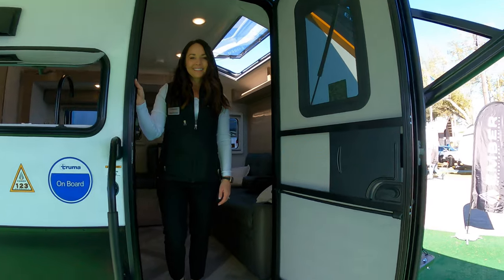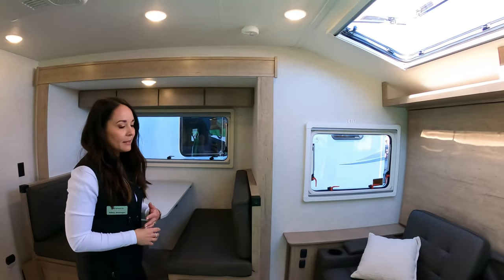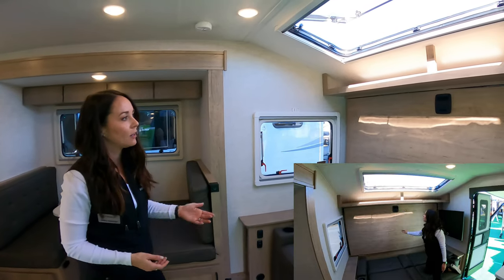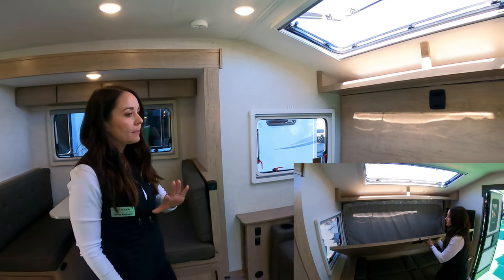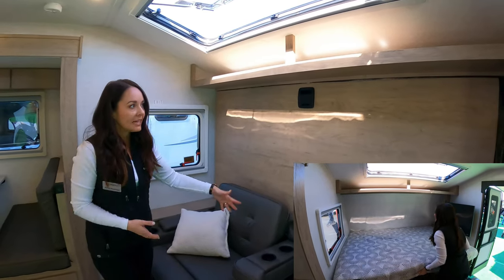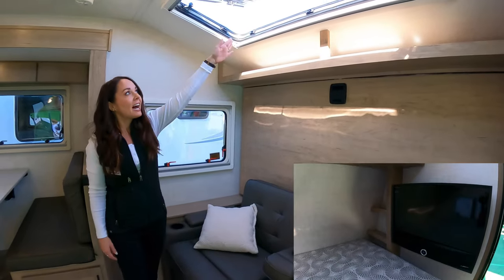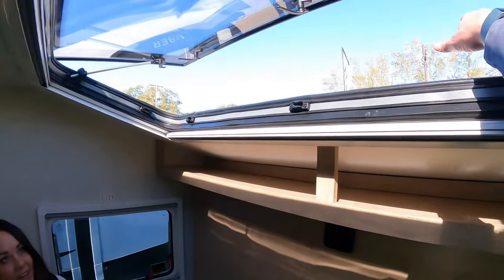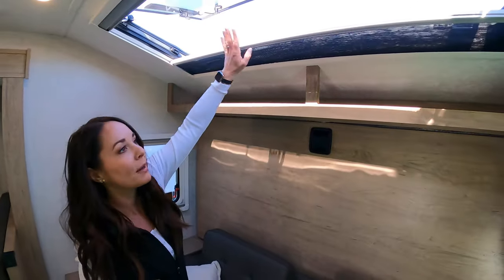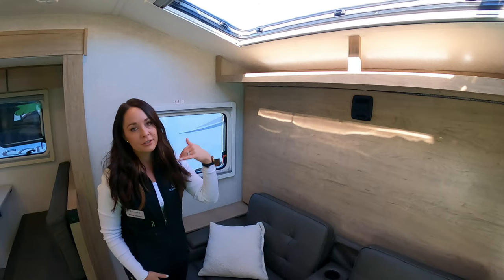So again this is a Murphy bed bunkhouse model — here in the front we have our Murphy bed. One of my challenges to the team was to clean up the Murphy bed and make it simple, so we came up with an easy one-handed latch system. The sofa folds down, the bed comes down, and you get a true residential queen. Up top we added our stargazer skylight — it has an integrated screen and a shade. We are also using European windows — they're dual-pane acrylics so you get a nice thermal break along with that integrated screen and shade.